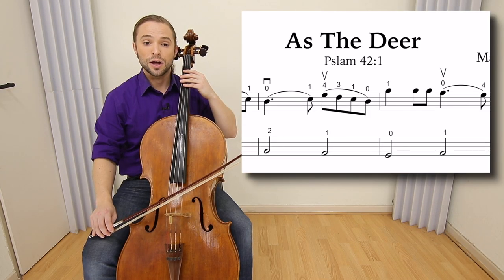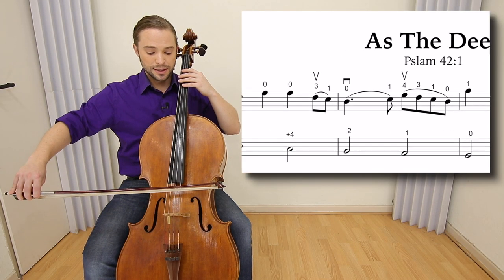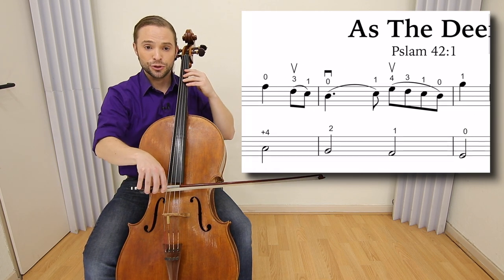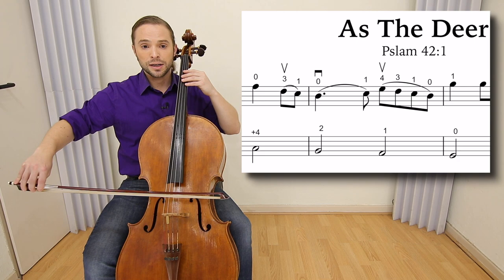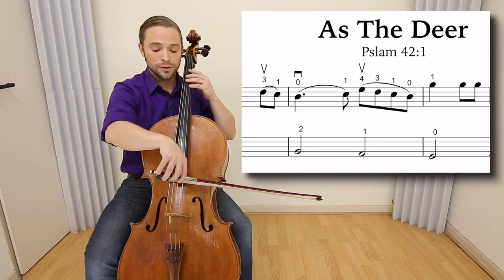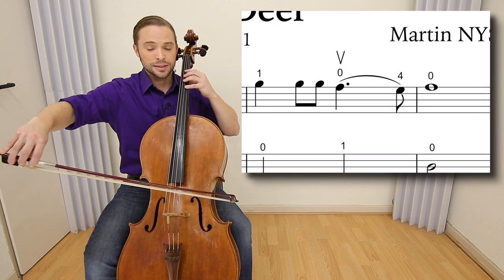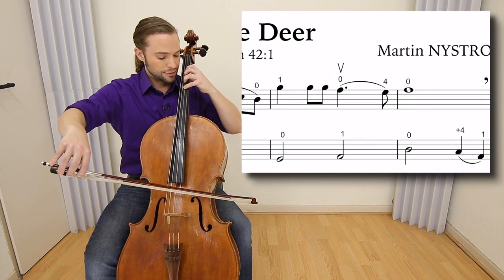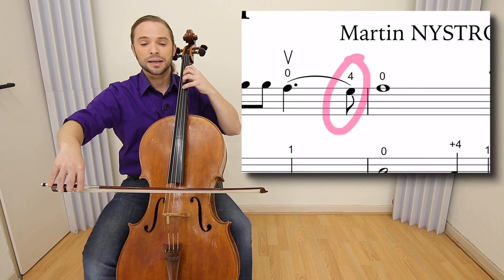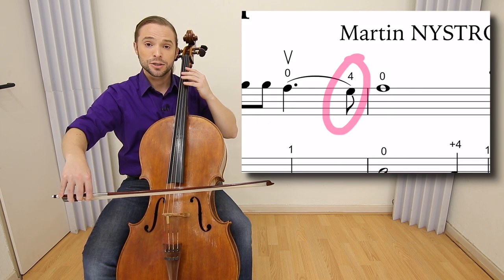We start today's lesson with the bowing. At the end of measure one there's a legato, and then in measure two you're starting a long legato, going back for the four, three, one, zero — then one, one, one, zero. You want to place the four on the G prior to playing it, as it makes for a very smooth string crossing.